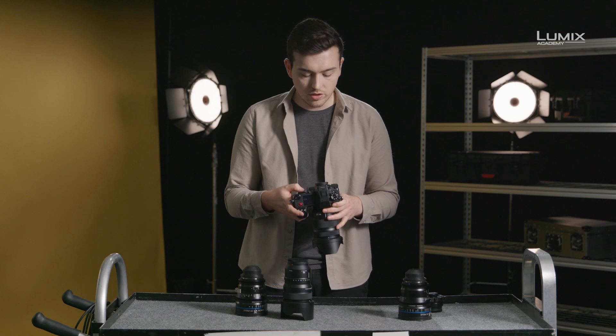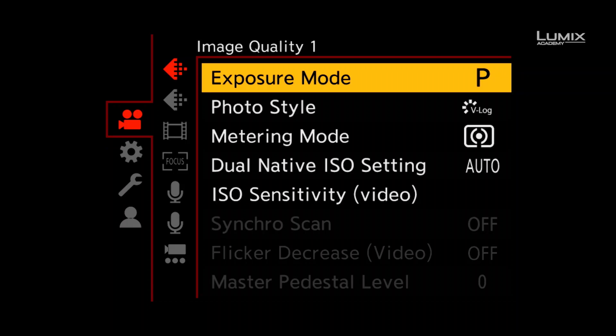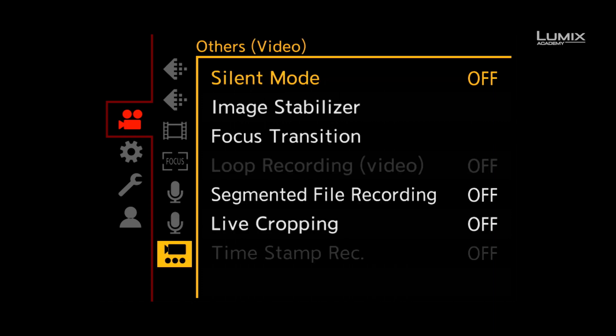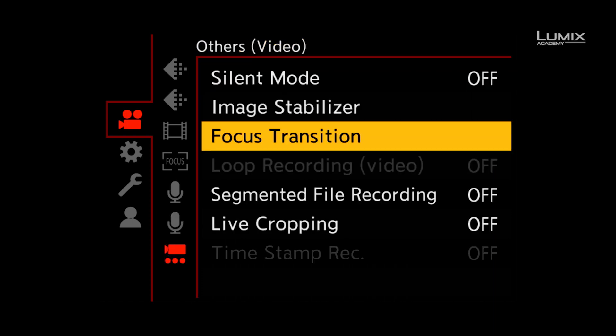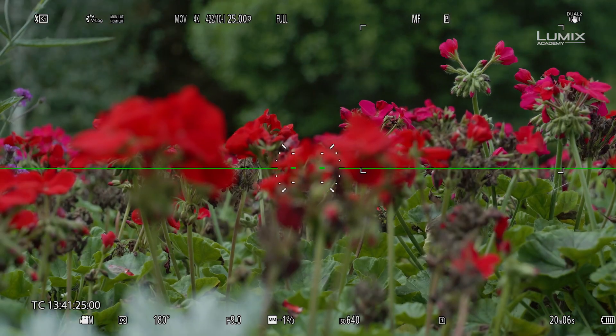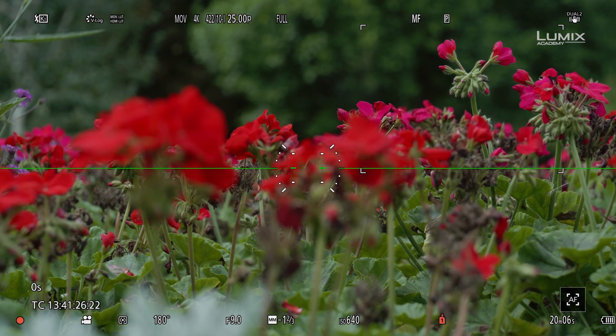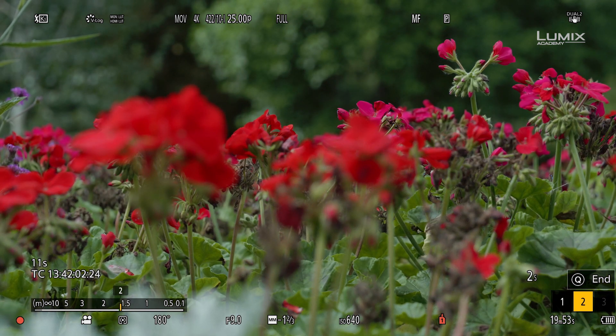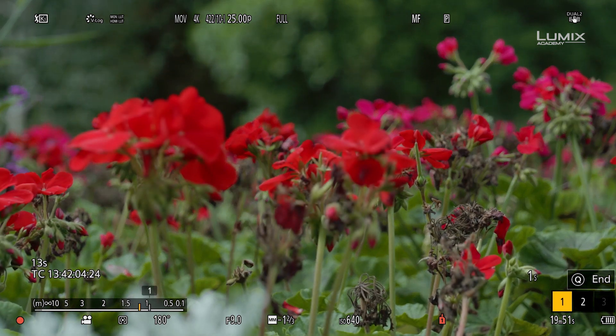To set this mode, simply go to the other submenu under the video menu, down to focus transition. Here you can select two focus points and a focus transition speed, then simply click start. You then click between the two focus points and the camera will do the rest, creating smooth focus pulls.